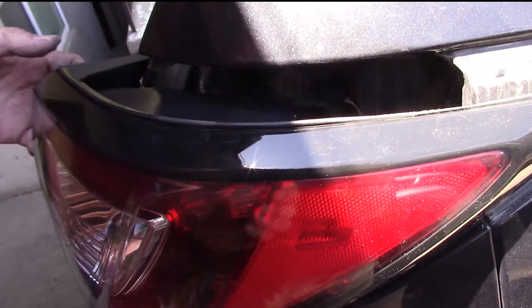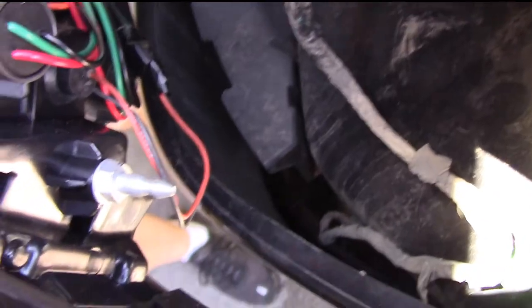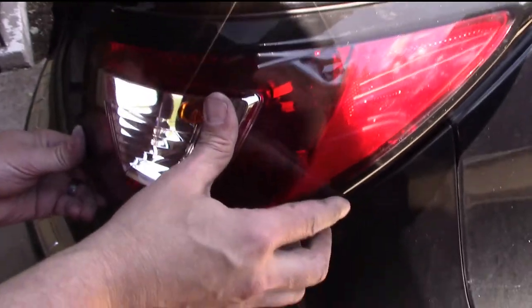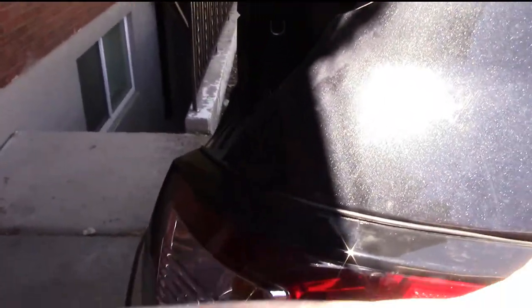A little bit of prying and it hops right off. eBay and Amazon were much more expensive. With JC Whitney, when I first tried them they were out of stock, but a week later after the carparts.com order fell through, I checked again and they were in stock. Very smooth transaction, very happy with it — one of the very cheapest options, and it works like a charm.